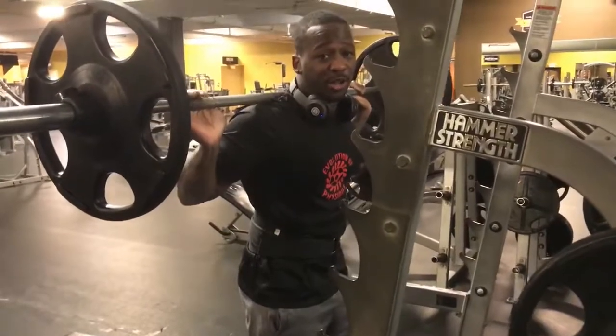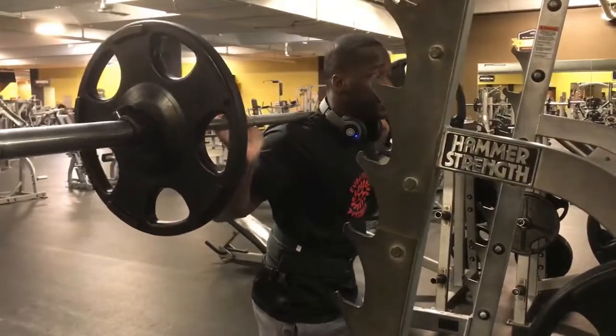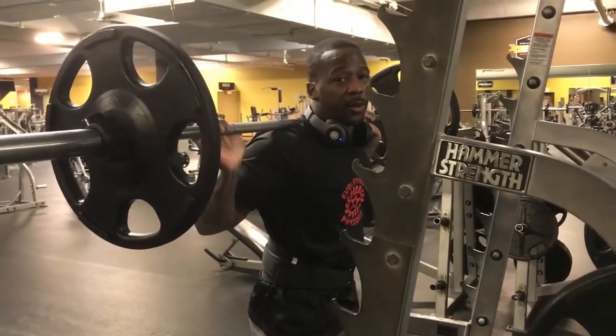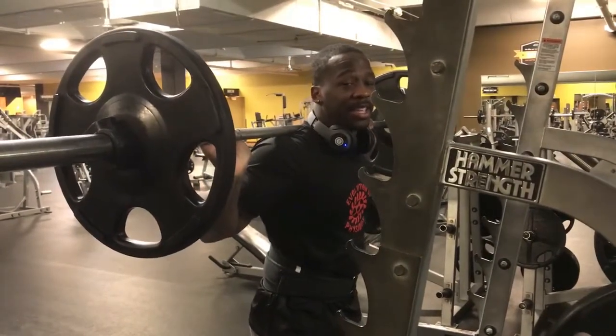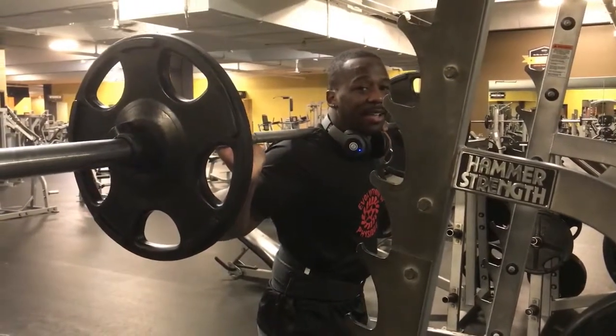Just to put more stress on your hams and your glutes. I will say put this into your workout, give it a try for at least a few weeks or so and let me know what you guys think. Subscribe to our YouTube channel — alright, peace out, see you guys later.